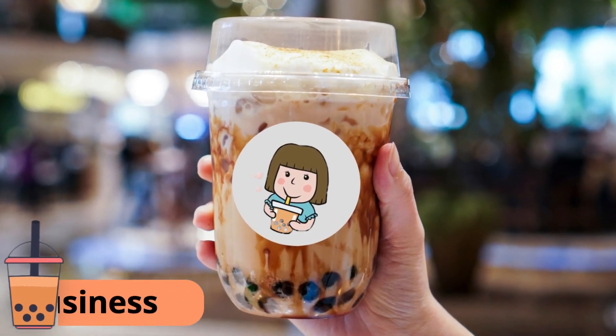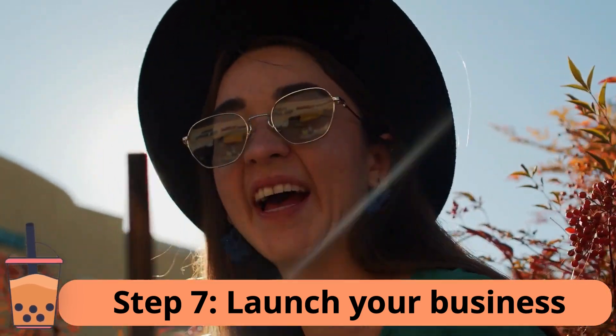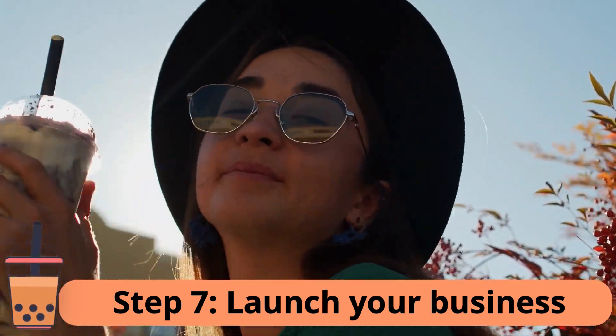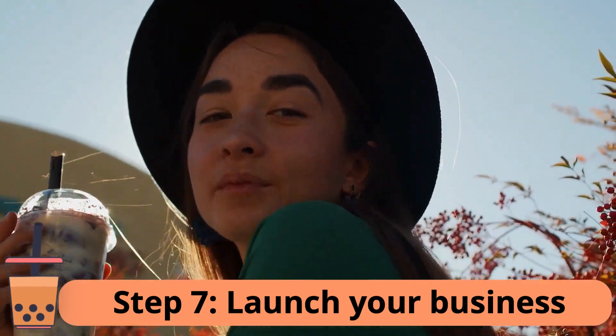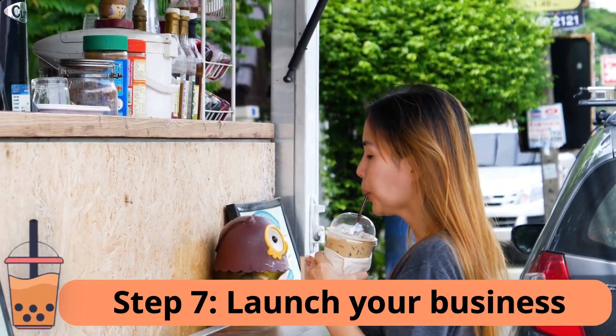Step 7: Launch your business. It's time to launch your milk tea business. Start by offering your products to family and friends and ask them to spread the word. You can also create an online store so customers can place orders for pickup or delivery.